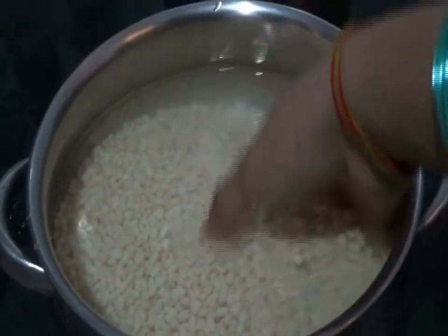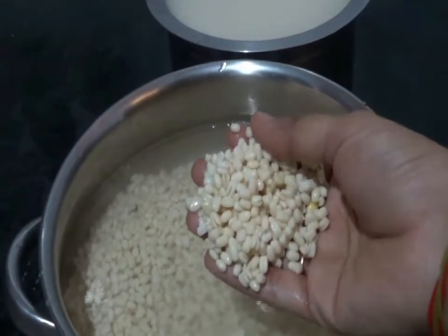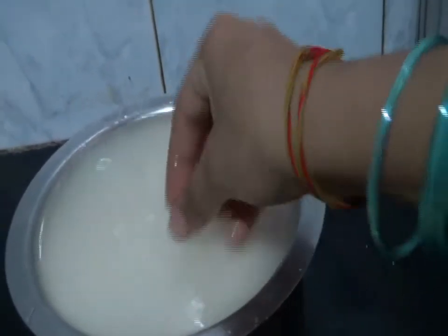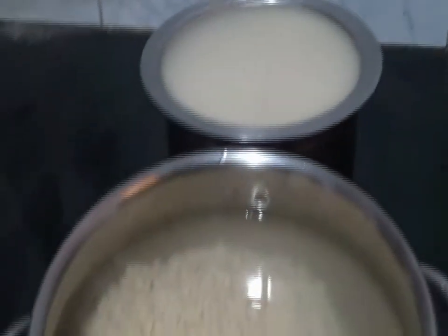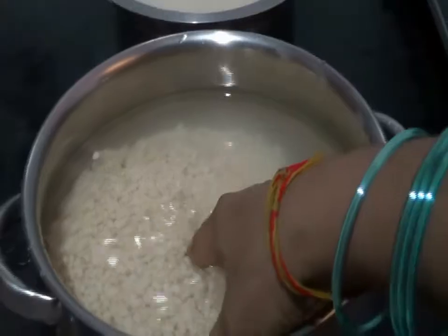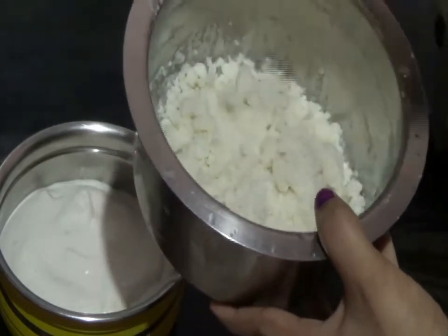I have taken 3 cups of horad dal and soaked in water for 6 hours. Now it is ready for grinding. Before grinding, I have soaked Ravva. For 1 cup of horad dal, 2 cups of Ravva must be taken. Since I have taken 3 cups of horad dal, I took 6 cups of Ravva and soaked in water. I have squeezed all the water from Ravva and kept it aside.